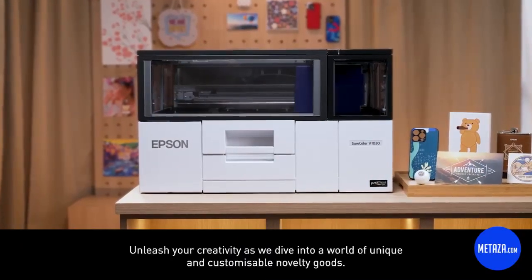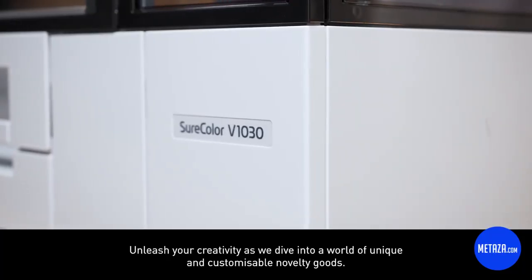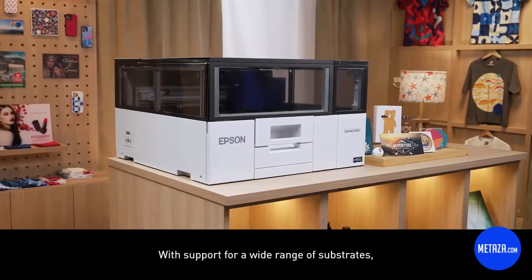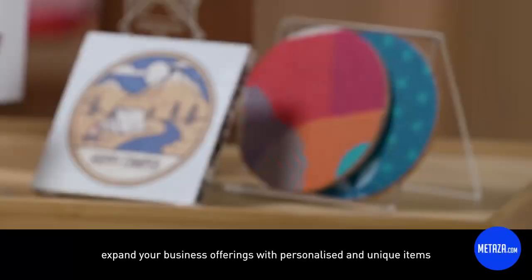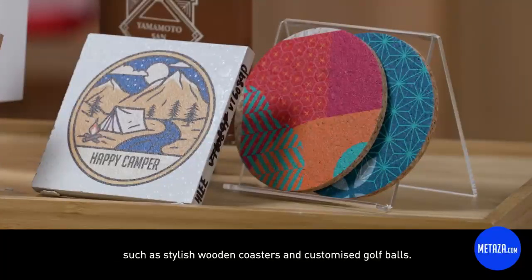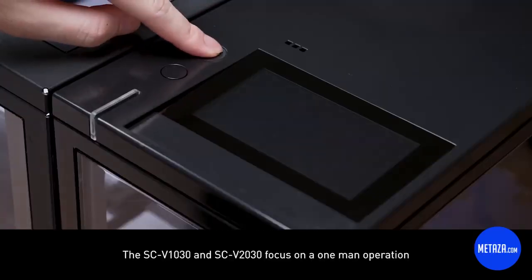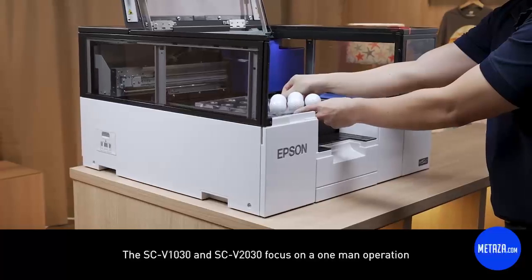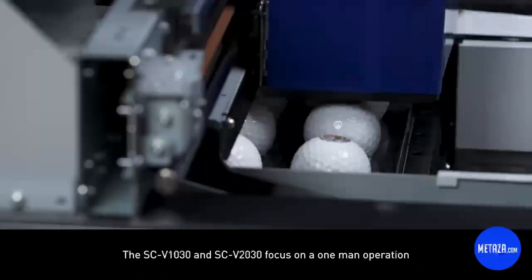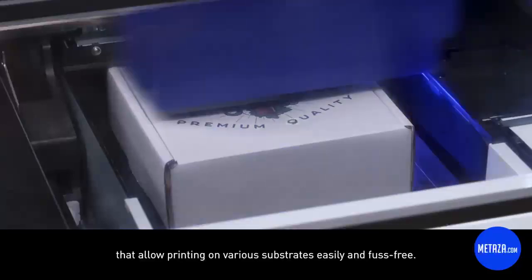Unleash your creativity as we dive into a world of unique and customizable novelty goods. With support for a wide range of substrates, expand your business offerings with personalized and unique items such as stylish wooden coasters and customized golf balls. The SCV1030 and SCV2030 focus on a one-man operation that allows printing on various substrates easily and fuss-free.